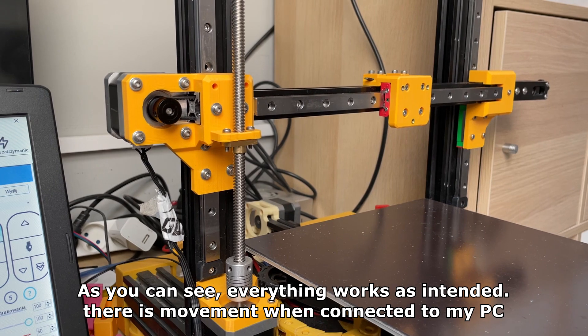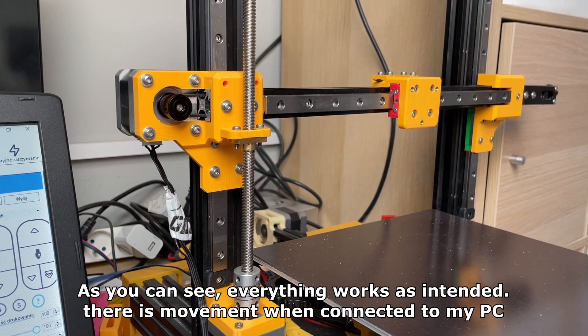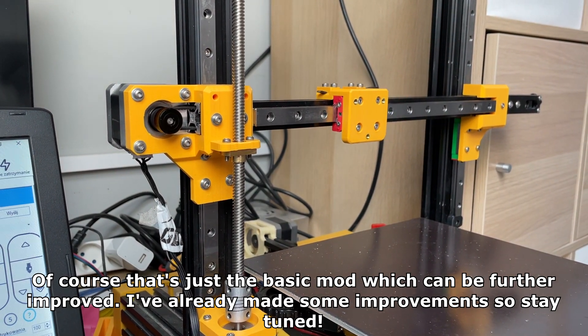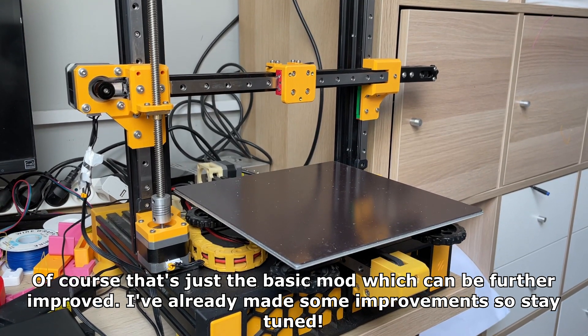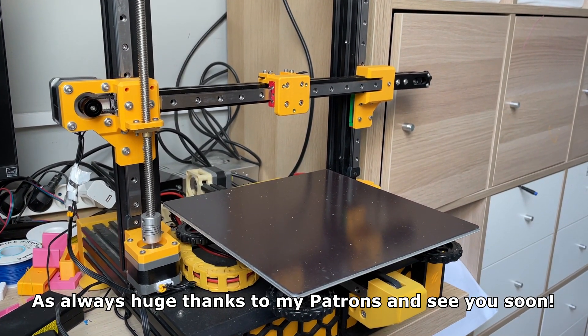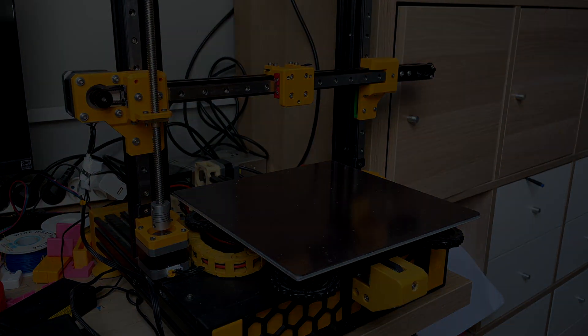As you can see, everything works as intended — there is movement when connected to my PC. Of course, that's just the basic mod which can be further improved. I've already made some improvements so stay tuned. As always, huge thanks to my patrons, and I'll see you soon.